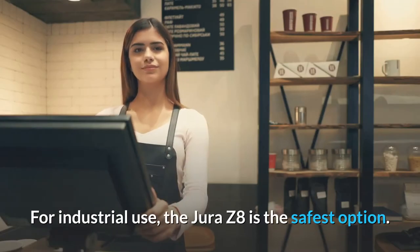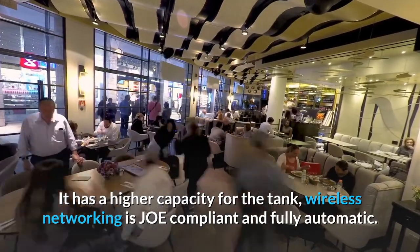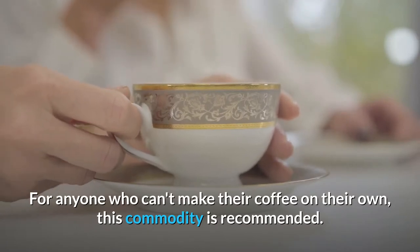For industrial use, the Jura Z8 is the safest option. It has a higher capacity for the tank, wireless networking is compliant, and it is fully automatic. For anyone who can't make their coffee on their own, this machine is recommended.